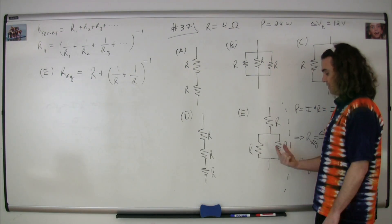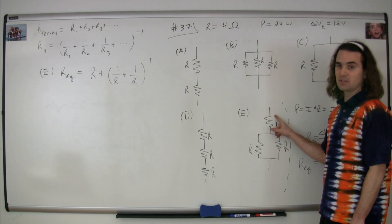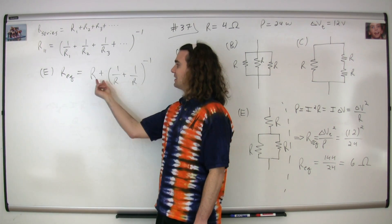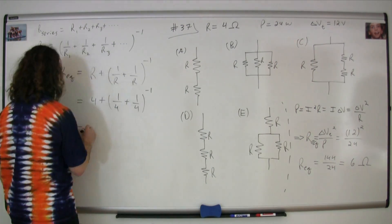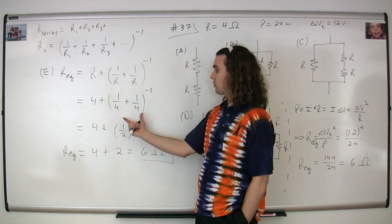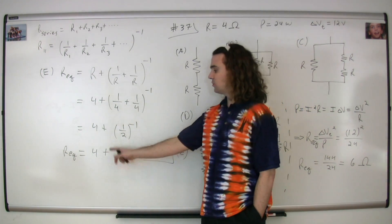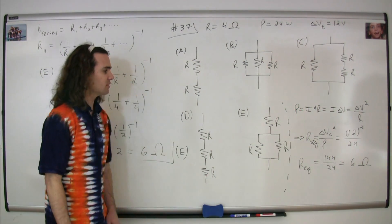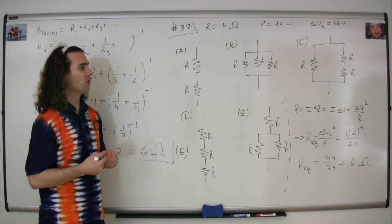For the equivalent resistance of E: two resistors are in parallel, and then those two are in series with the third resistor. Substituting in 4 ohms for all resistances, we get 4 plus the quantity one-fourth plus one-fourth to the negative first power. One-fourth plus one-fourth is one-half, raised to the negative first power gives us 2. Four plus 2 is 6 ohms. The correct answer is E, because it gives an equivalent resistance of 6 ohms, which is what we need to dissipate 24 joules per second using 12 volts.